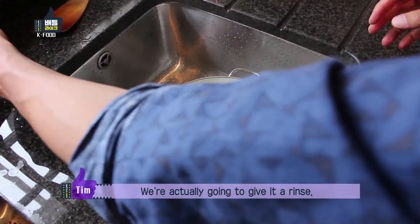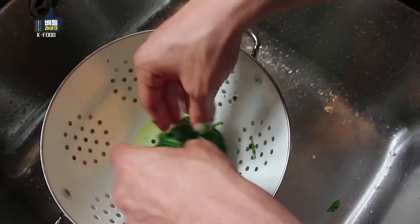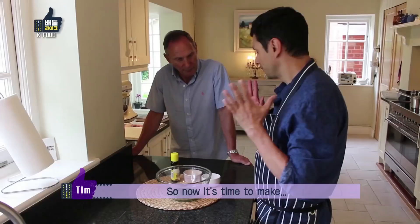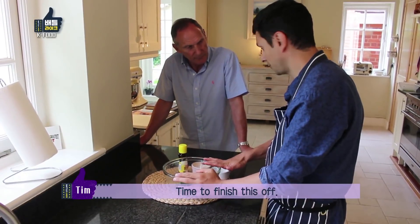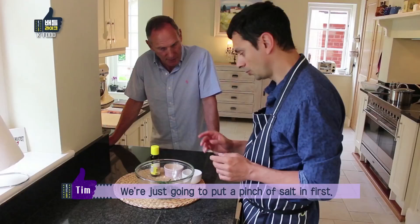We're going to give it a rinse with some cold water. We don't need to completely get rid of all the water, but the more we get rid of the better it will taste. Now it's time to finish this off — I'm going to season the drained and blanched spinach.